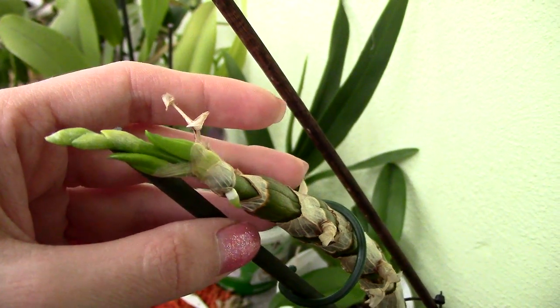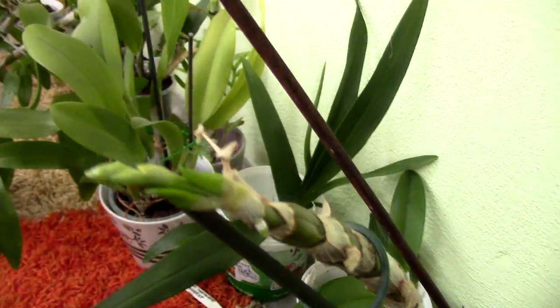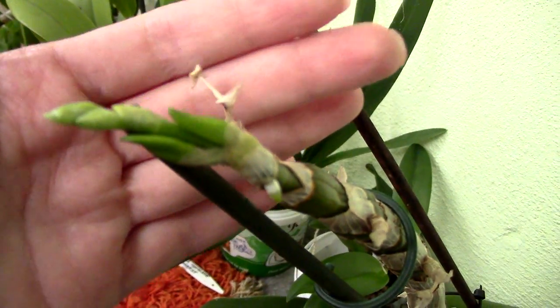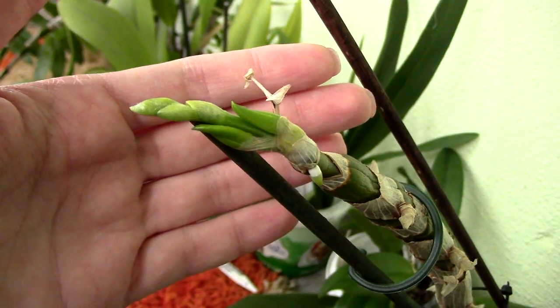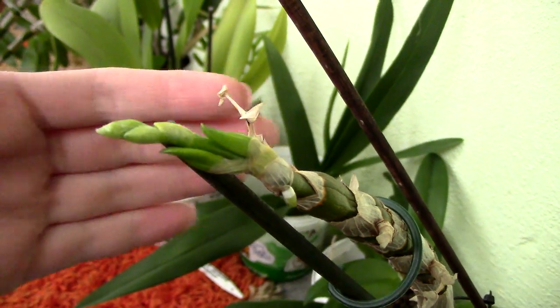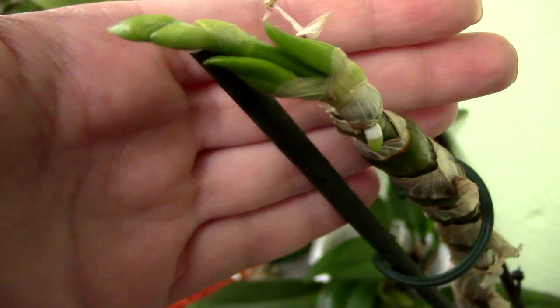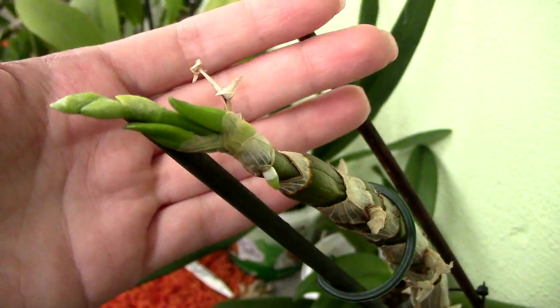I kept them in the cold balcony because I didn't want them to catch spider mites, but it has gotten really cold there - about two degrees Celsius - so I'm forced to bring them in here. I do the preventive treatment on them as well, even though these plants have been free of spider mites for almost a year now since the beginning of last spring.